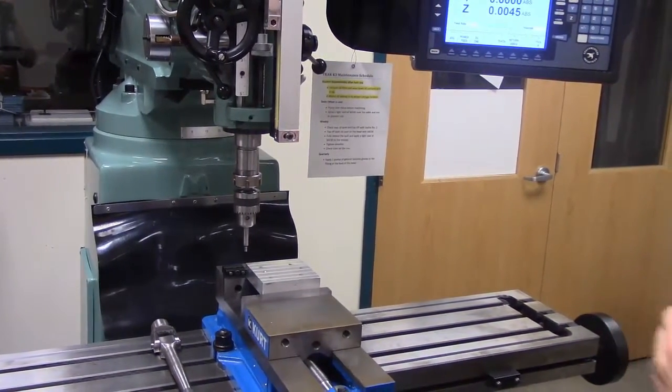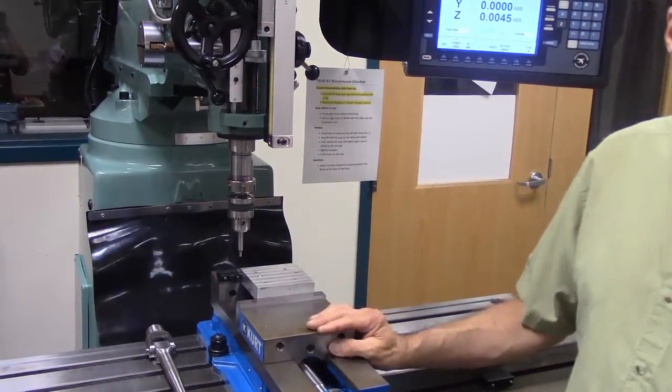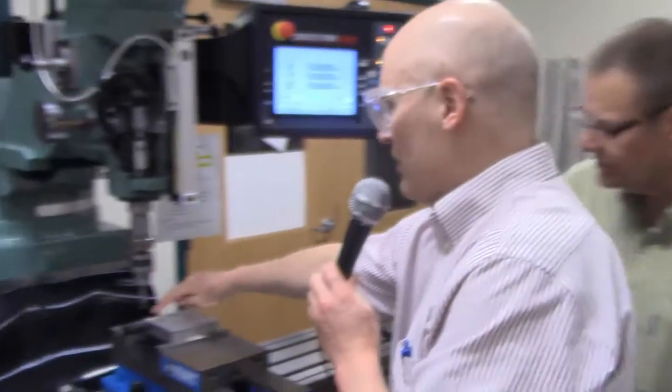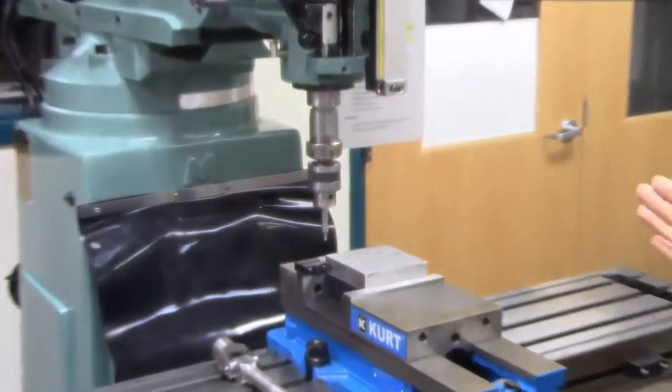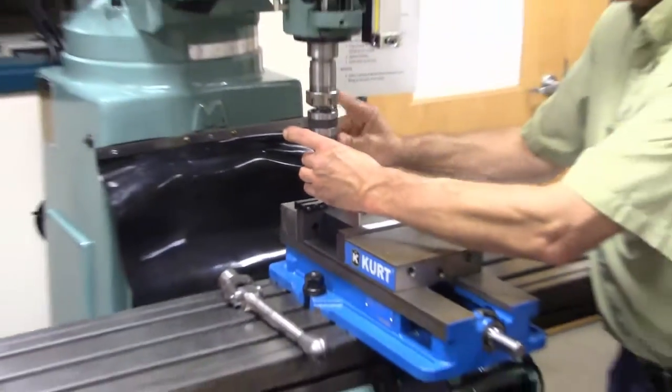Move the spindle upward before you ever do the 'Return to Absolute Zero' operation. Remember, there are notices on the screen in green — green means something is going to move. So when something's going to move, we don't want it to run into anything. Now we've got zero, and the spindle is in the corner of the part. That back left corner is our X zero, Y zero origin.